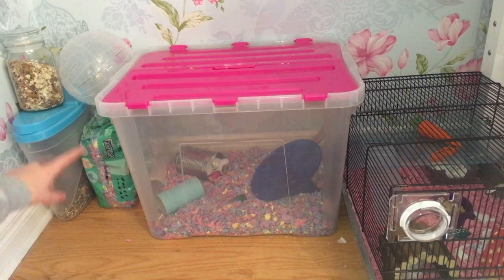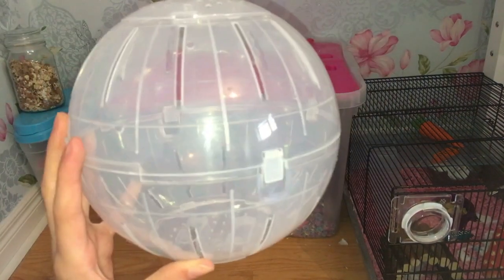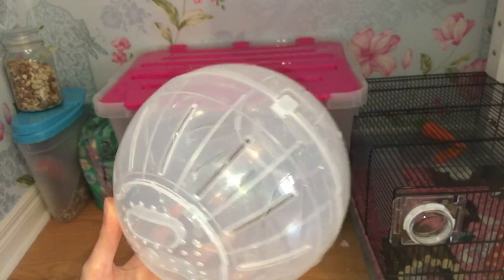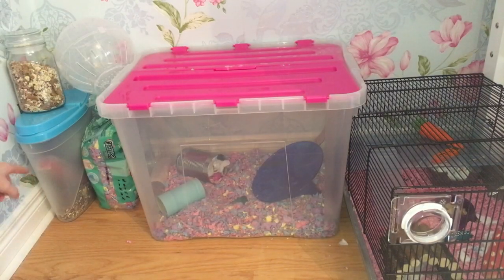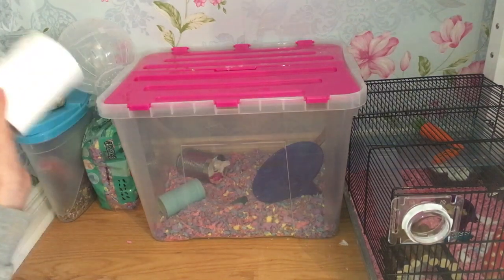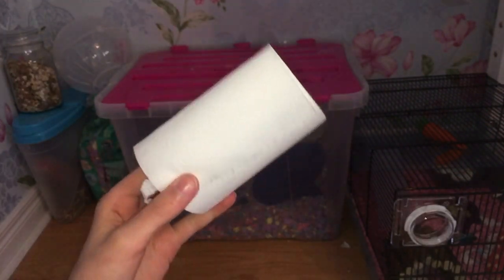Then just in here is a mix. We then have his ball — it's just a transparent ball and I think it's so cool. We have the Carfresh Colors Confetti, which has purples, pinks, blues and yellows. I just have tissue because you never know when you're going to need it, and I use it for bedding.